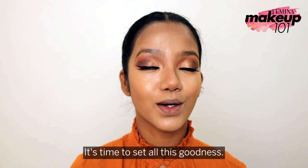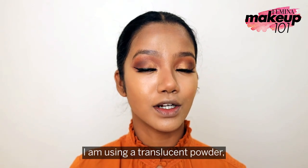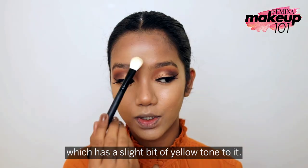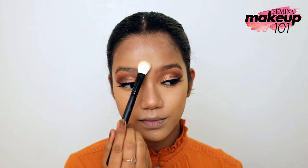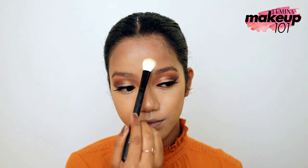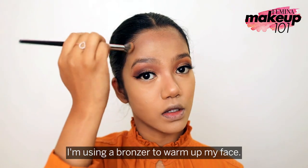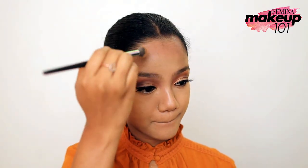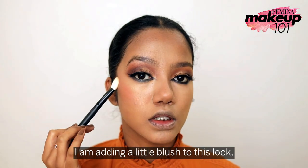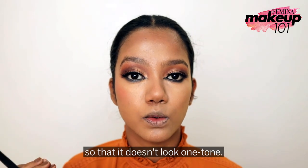It's time to set all this goodness. I'm using a translucent powder which has a slight bit of yellow tone to it. I'm using a bronzer to warm up my face, then adding a little blush so that it doesn't look one-toned.